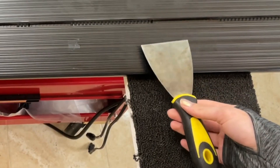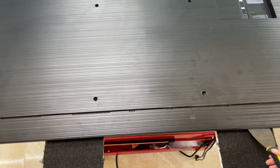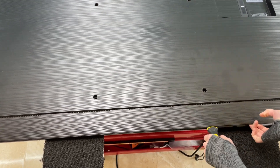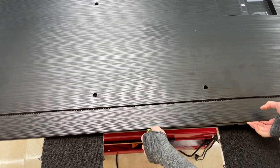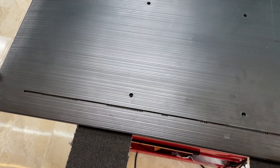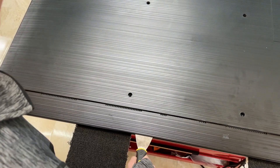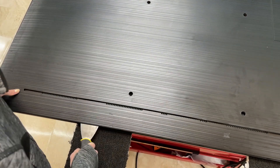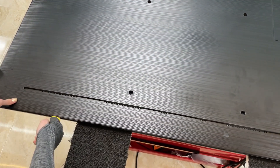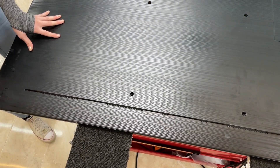So first things first, we're going to grab our spatula and start gently prying apart the clasps for the screwless design. It's important to be firm with your pressure, but not too much pressure, as the plastic is very brittle and is very easy to crack, especially towards the bottom of the device. So we're just going to keep going along the edges, prying apart the fasteners, the clips that hold the back cover onto the chassis.